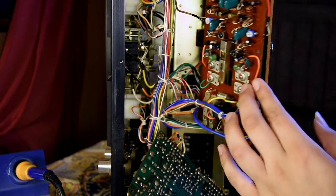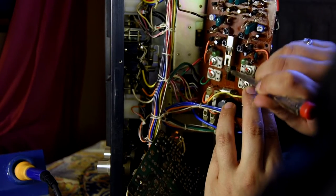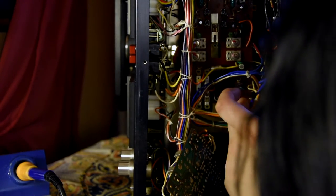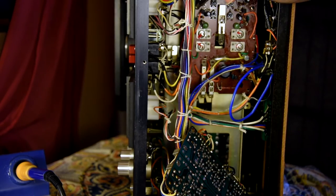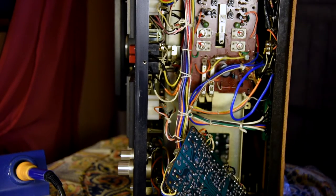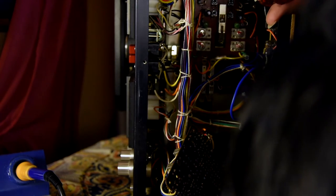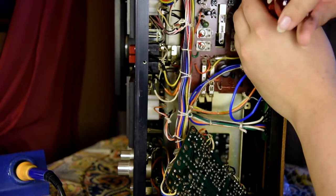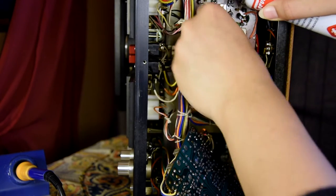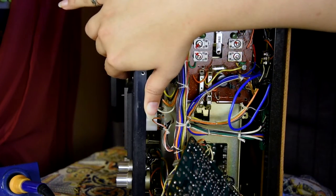While I'm here, I might as well give the switches another clean. Oh, this is so awkward. For now I'm just going to put two screws in it because I'm going to test it. Don't be hot, don't be hot.